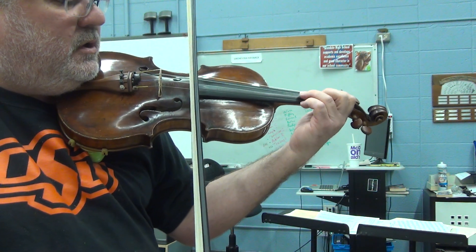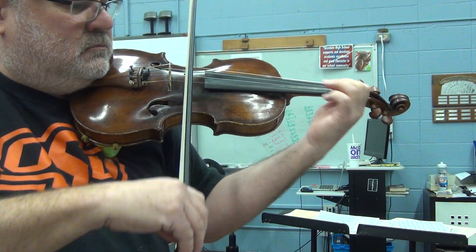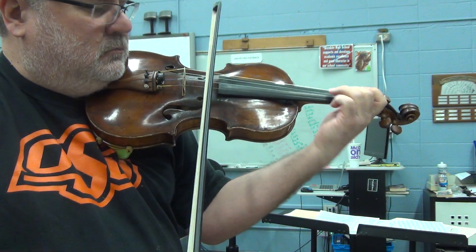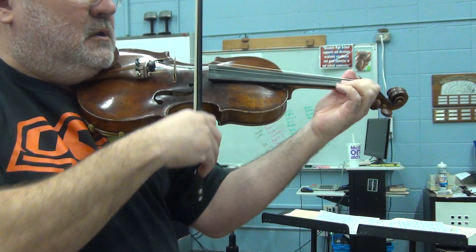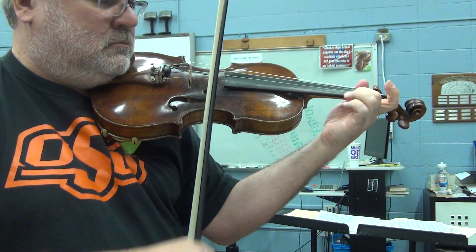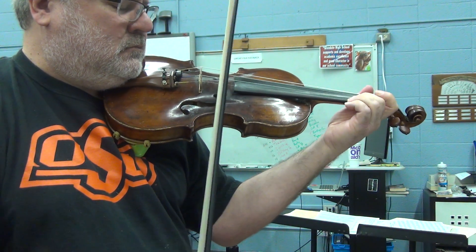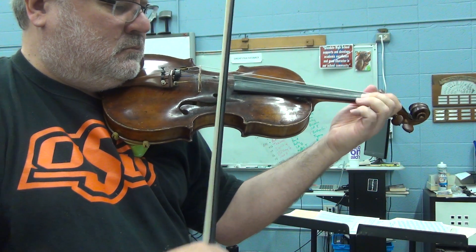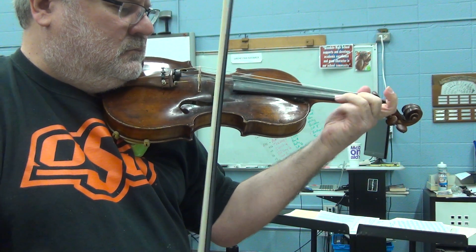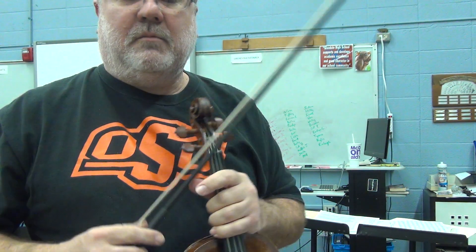We're going to go really slow — one, two, three — low one, extend. And that was the downbeat of four.